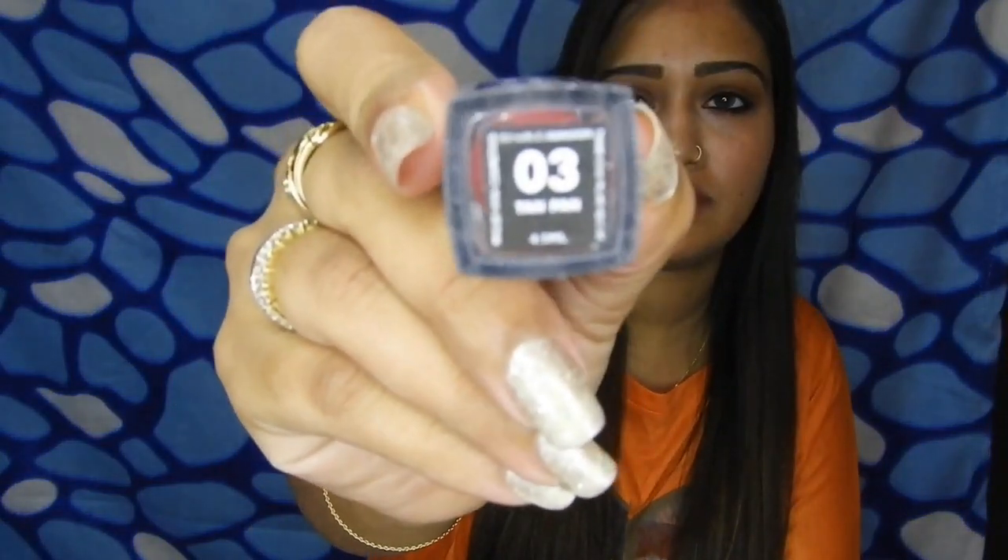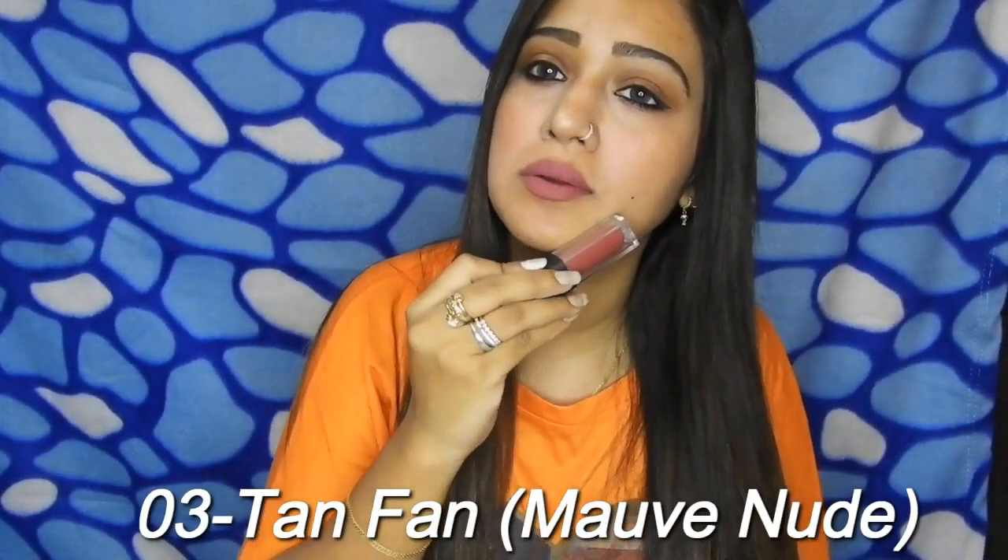The first one that I've swatched is shade 03 Tan Fan, and this is how it looks on me.